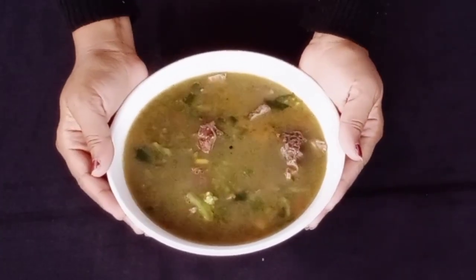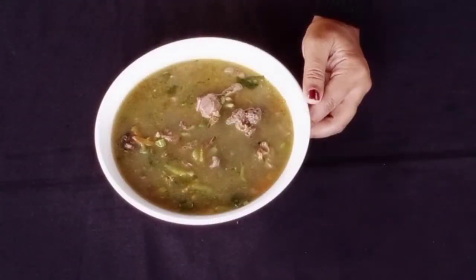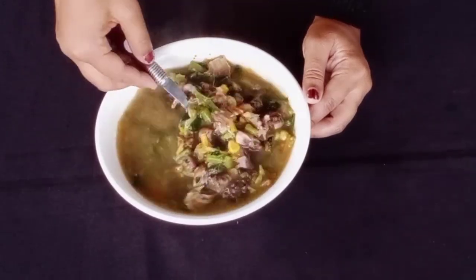Hello everyone, good evening. Today I am going to take a look at the chicken soup recipe.